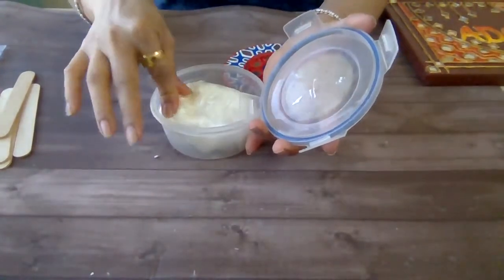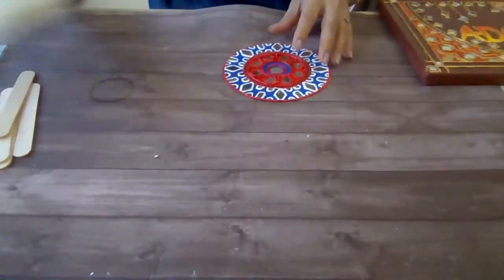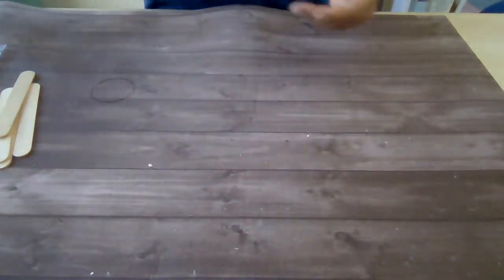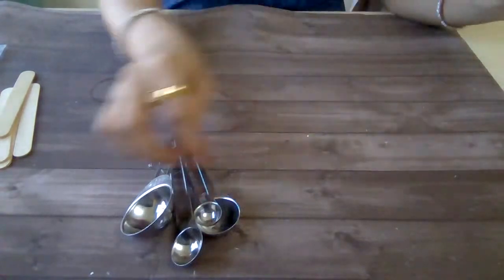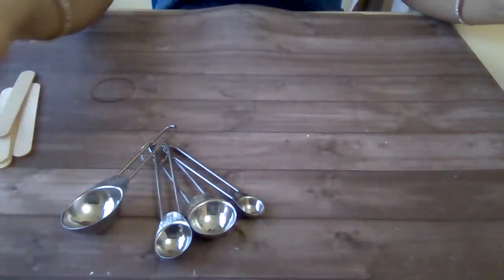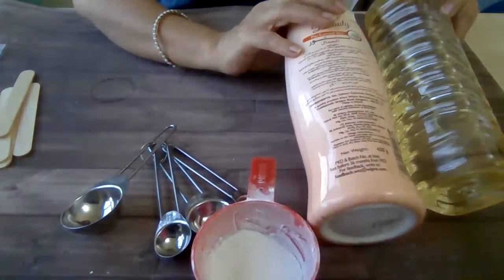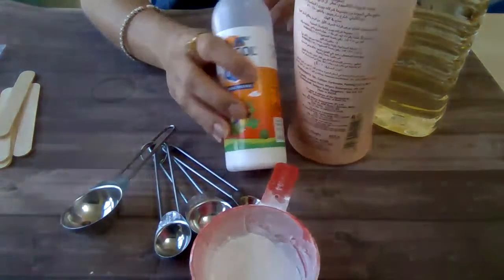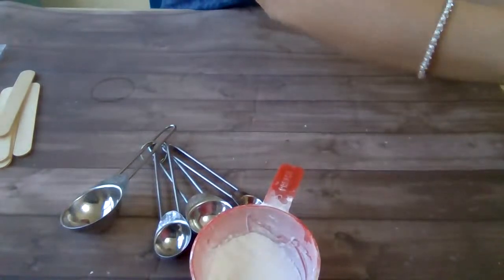I store my clay in this airtight container after I make it. Here are the things which are made using this clay, so these are the materials we will be needing. We will need measuring spoons, measuring cups. We will need talcum powder, oil, and Fevicol MR.